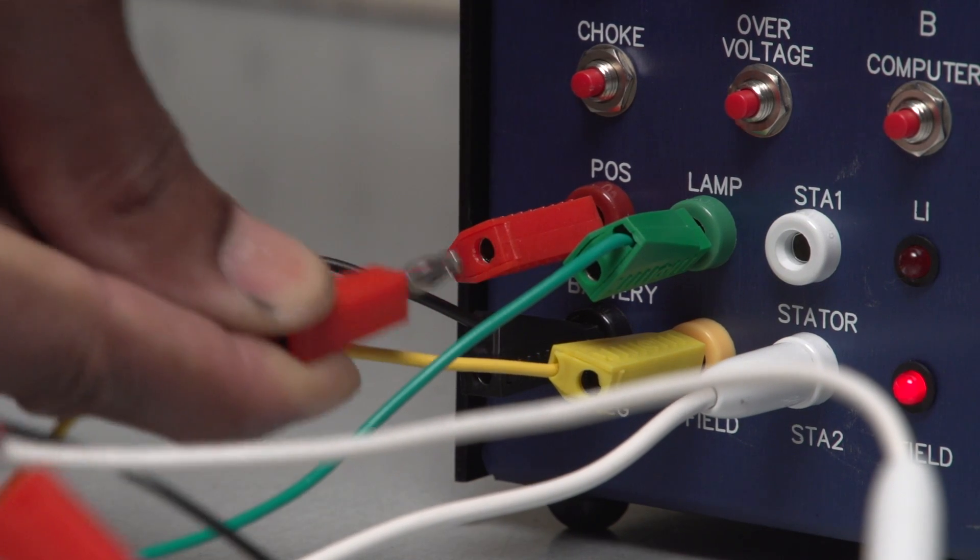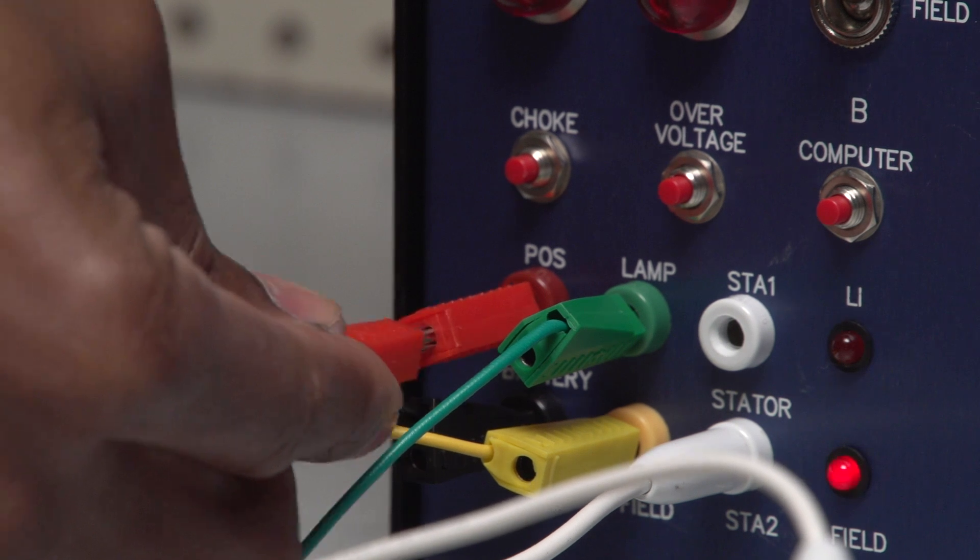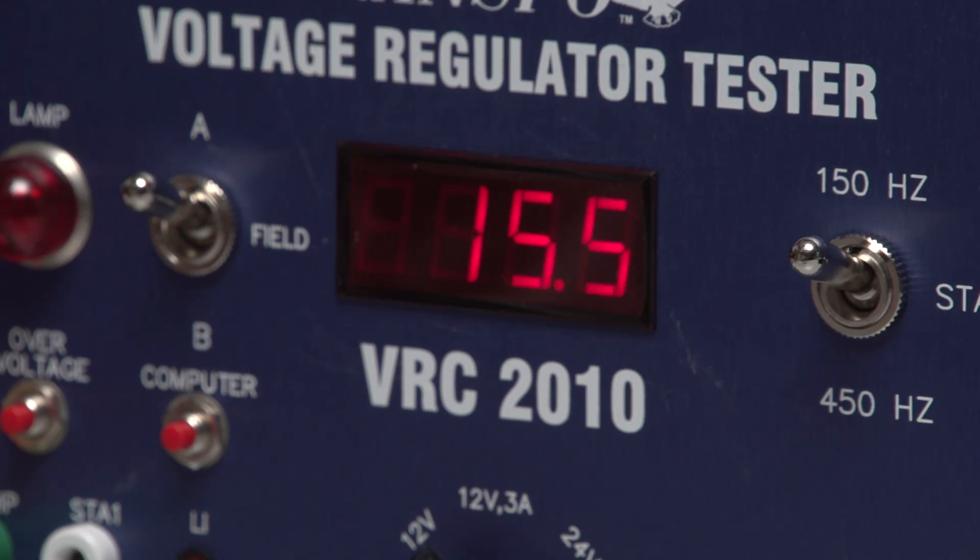Now unplug sense. The voltage rises to approximately 15.5. Plug sense back in and the voltage returns to 14.6.